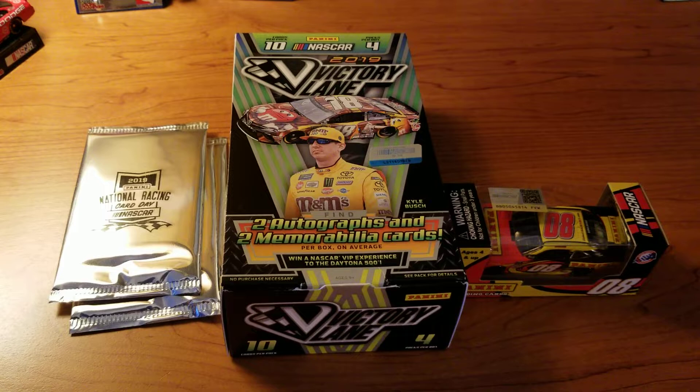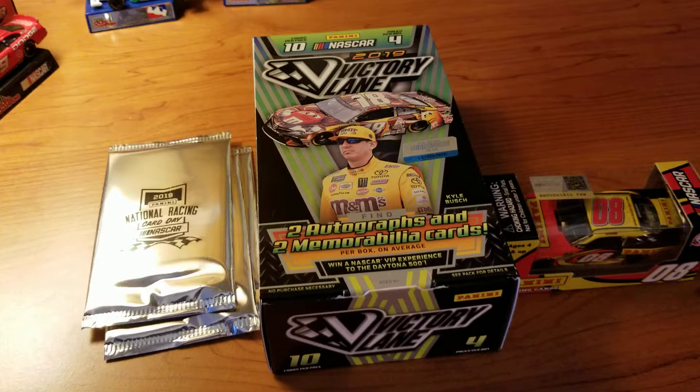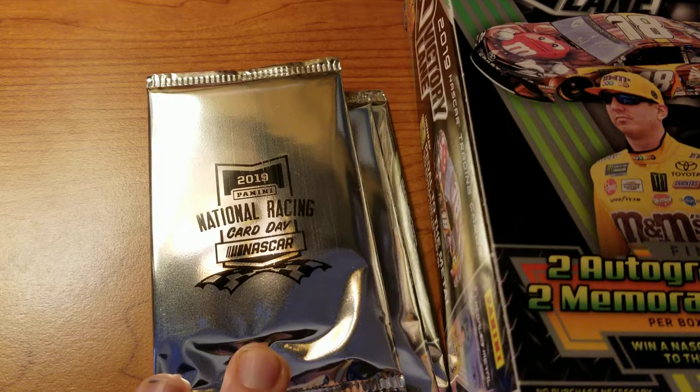Hey guys, welcome back to another video. This one is kind of different — it's kind of a diecast video, kind of not. As you can see, there is a diecast sitting there, but then there's also some cards. This past weekend was something which I didn't know exists, or if it's even real, or if it's just something within the company.